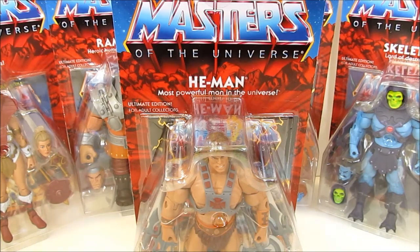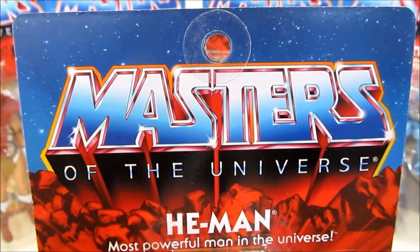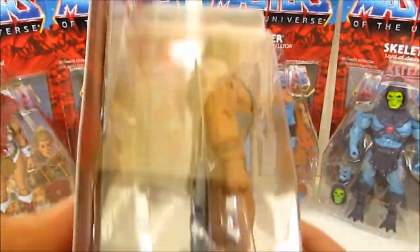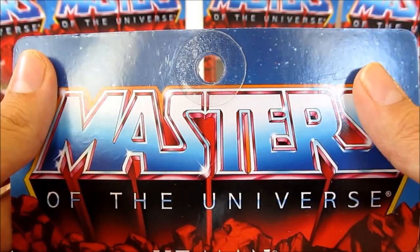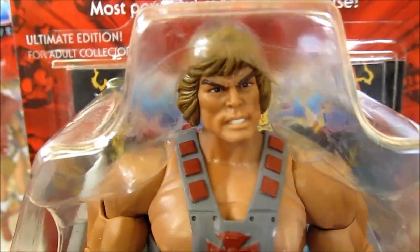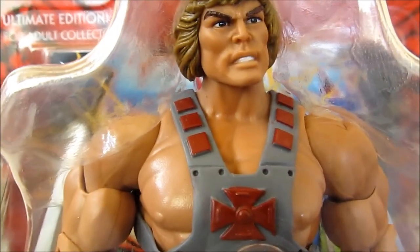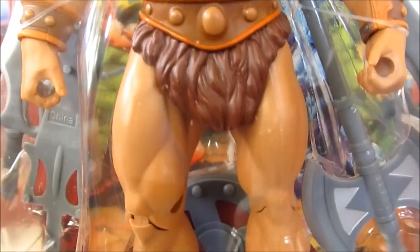Got them out of their mailers, now let's check out the packaging. It's very vintage style, like the 80s toys we had. You can see with the six-inch figure these are heavier, with a bigger blister bubble and a reinforcement piece up top. Masters of the Universe He-Man, Ultimate Edition, Adult Collector, Most Powerful Man in the Universe. There's a face shot up here — looks like he has more brown wash.